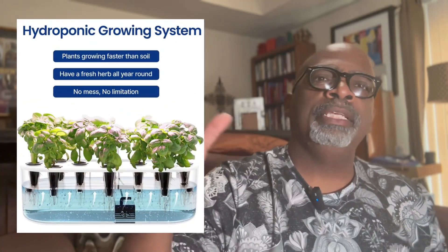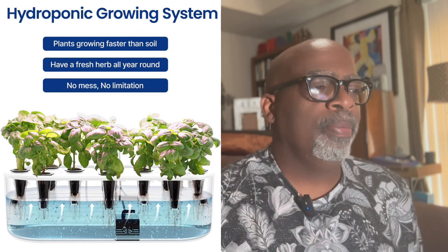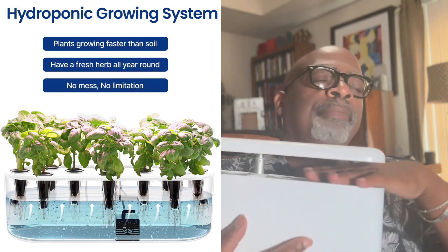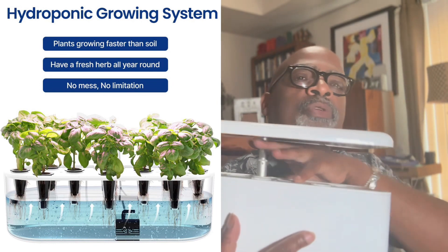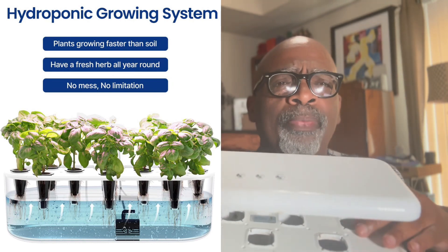If you look over here, you'll see a diagram of how the gardening system works — from the grow dome to when the actual grow modules are in there. It comes with a starter kit of mixed greens, so you'll get to start off with something right away.